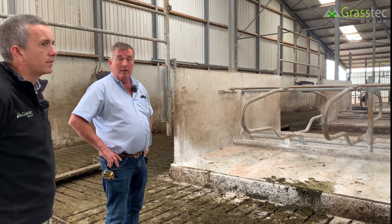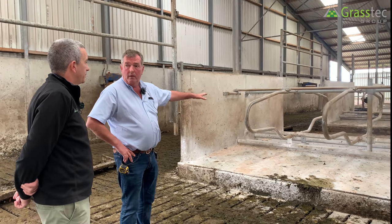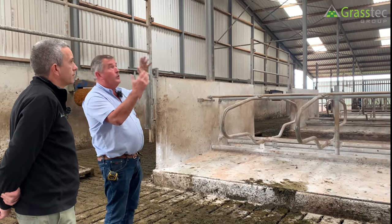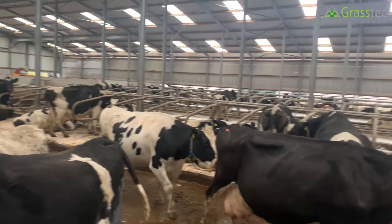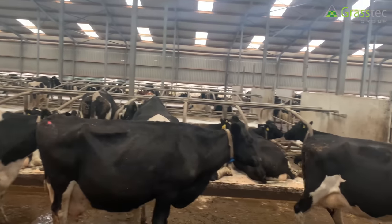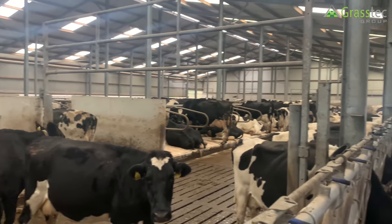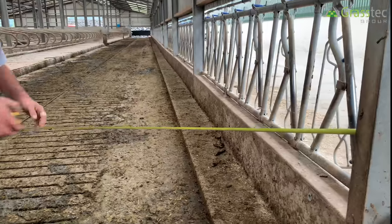The horizontal bearer is 3.2, which is blue band, but the pole is red band. Most others put in a 3.2 pole, whereas they put in a five-millimeter wall pole. The difference between red band and blue band is approximately 2mm wall thickness — red band is 4.5mm versus blue band at around 2.2mm. This gives longer durability. There are no worries about this shed because it's clean and dry, but many sheds can be damp. There's no space sheeting on the feed passage here. For areas where cows are feeding, Vince prefers 16 to 17 feet width, and this shed has 17.